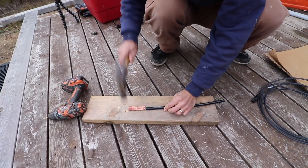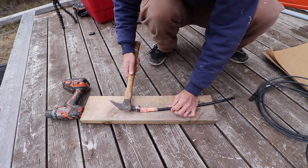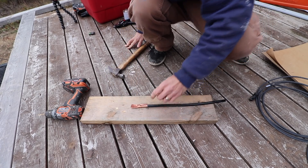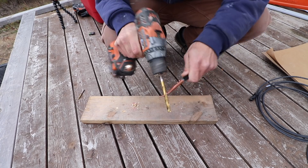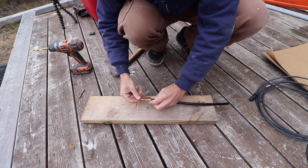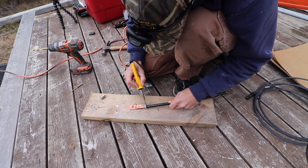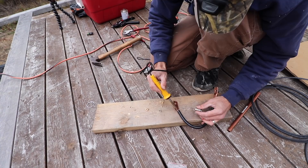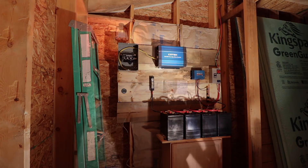I only had two ring terminals for this one gauge wire, and sometimes you just got to do something to make stuff work. So I had to make some. That piece I just made connects the fuse to the battery on the positive of the inverter cable.